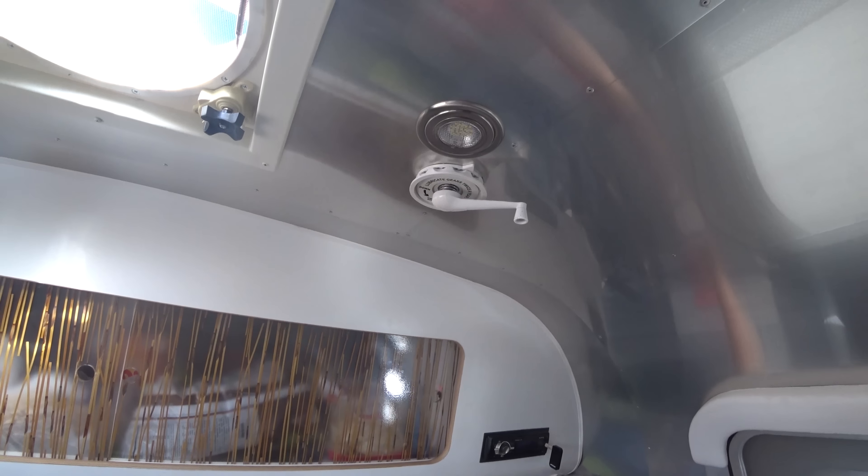Now we have LED lights that use a lot less energy, and they give the airstream a nice clean look. We prefer the warm white LEDs instead of the surgical white, which is kind of harsh on the eyes and really bad for filming in here. And we don't like the super super yellow ones either.